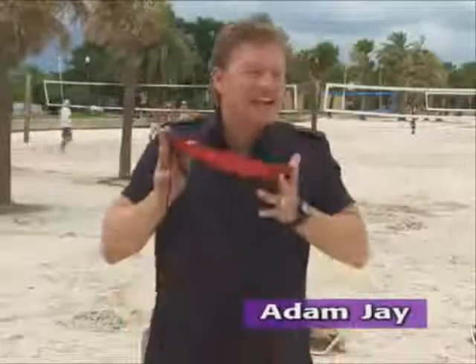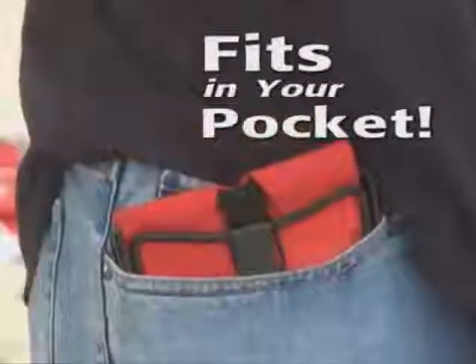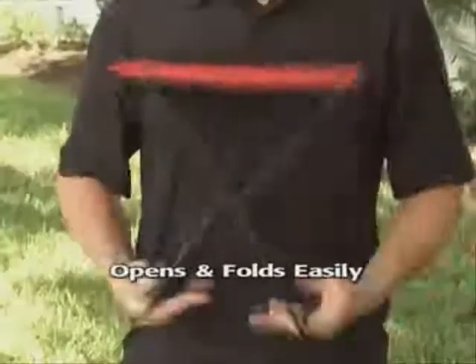Hi, Adam J. here for the Pocket Chair — the convenient and compact chair that folds up and fits right in your pocket. Lightweight yet heavy duty, the Pocket Chair opens in a snap and folds up with ease.